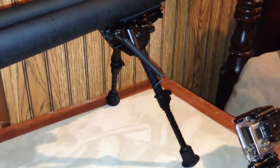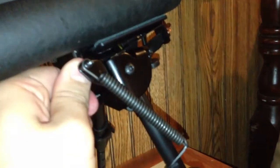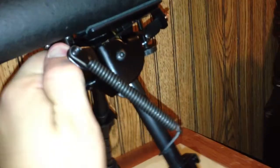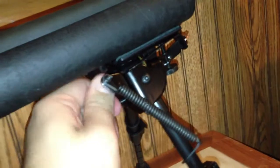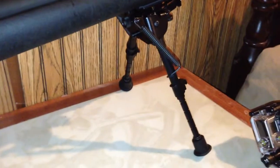One thing I want to show you guys that no one really seemed to show in their videos: this little thing right here. You twist it each way and it tightens the swivel. As far as I can tell, you can never fully tighten it down to where it doesn't move at all — if you can, I haven't been able to do it. So it just tightens and loosens the swivel depending on which way you twist it. If it's all the way loose, it's easy to flop around; if you tighten it, it's a little harder to move. That's just a quick overview of the bipod.